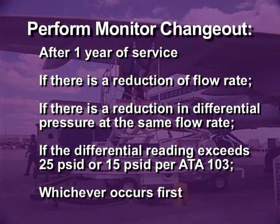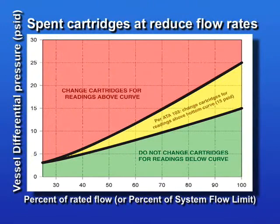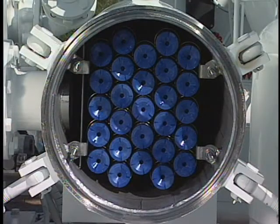We recommend that monitor change-out be done after one year of service, if there is a reduction of flow rate, if there is a reduction in differential pressure at the same flow rate, or if the differential reading exceeds 25 PSID or 15 PSID per ATA 103, whichever occurs first. Monitor differential pressure daily. If operating at reduced flow, record differential pressure and flow rate and calculate normalized differential pressure. Change cartridges when the normalized differential pressure reaches 25 PSID. Replace all cartridges if the normalized differential pressure has dropped 5 PSID below the previous reading. Please also check with your company's fuel handling guidelines and operating procedures. It's always advisable to have an extra set of CDF cartridges on hand in case of an unexpected plug-up.